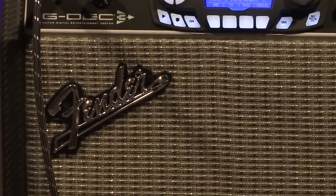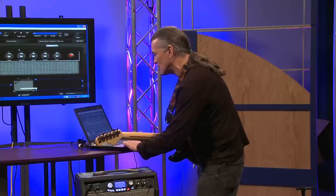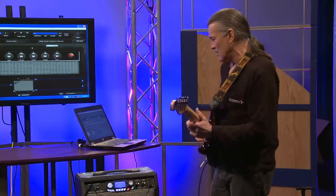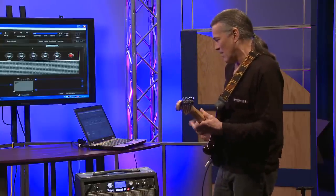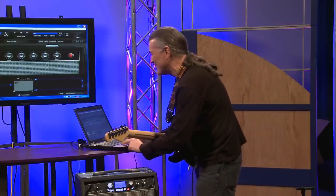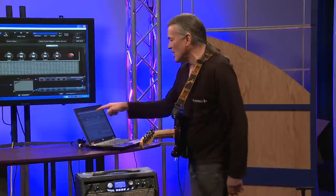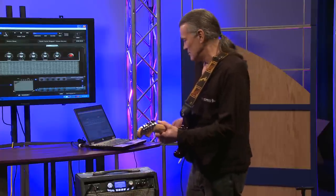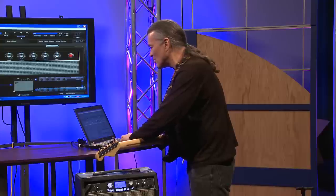You can go in and change all the amp parameters if you want to. You'll notice that as I scroll over the knob, the knob itself turns up or down depending on which direction I'm going. You can change presets and loops right up here, and you can start the program.